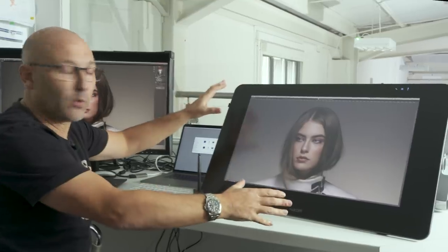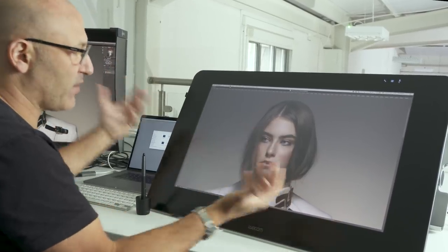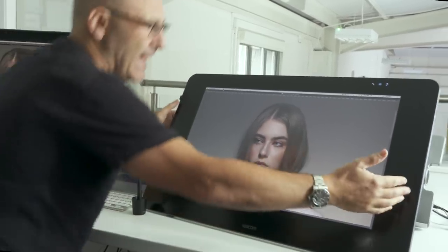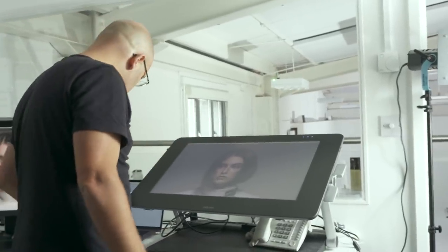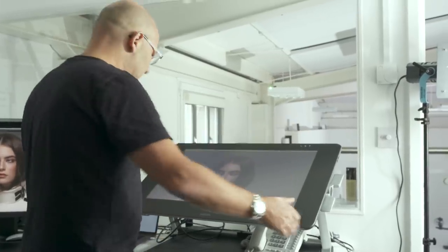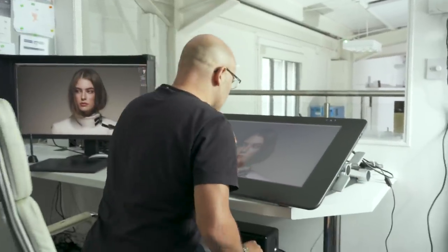The downside of the Wacom Cintiq is that it has this larger border area around it for all the processing for the tablet functions. It also comes on this hefty great big stand that allows you to lock the monitor in a vertical position, which is quite nice so that if you want to work standing up — which a lot of artists do — you can position it standing up, or really flat and low down to the ground if you want to work over the top of the screen.